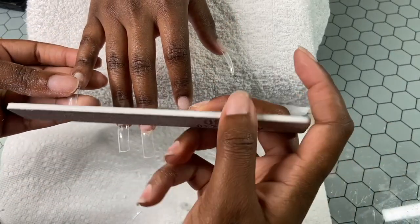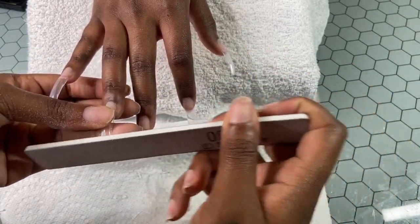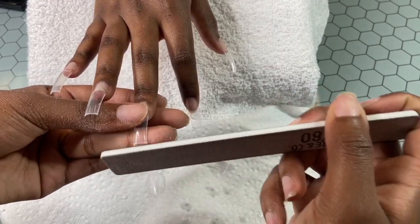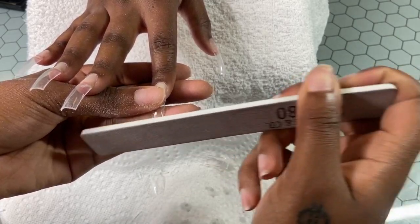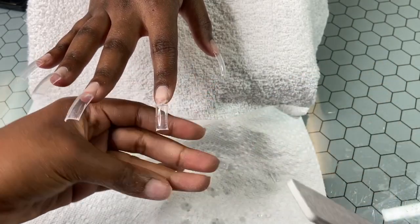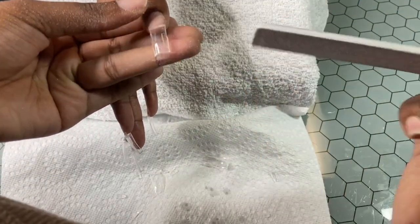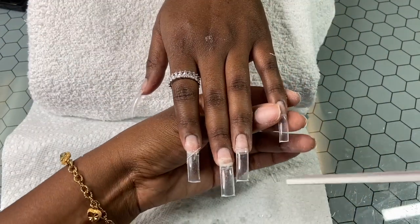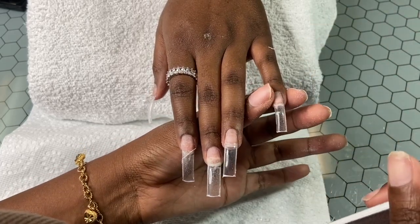Now I can finally go in with my hand file and straighten up the tip. Since I cut it but didn't shape it, I'm going to go in and try to get them super crisp. This file is 80-80, but it's on the softer side, which I actually don't mind — sometimes using very hard files on just the tip is just too much. I actually really like this file from A Galore.